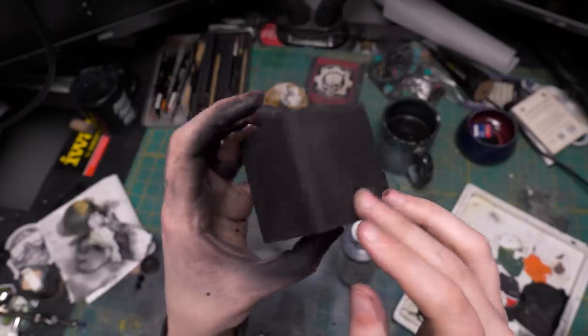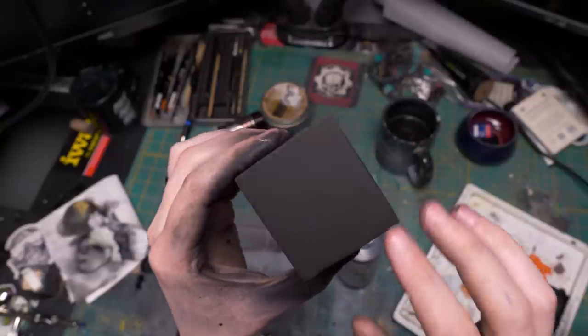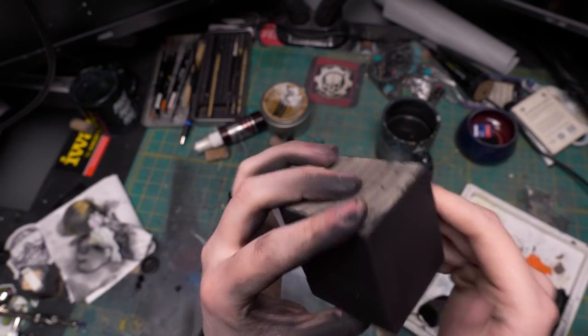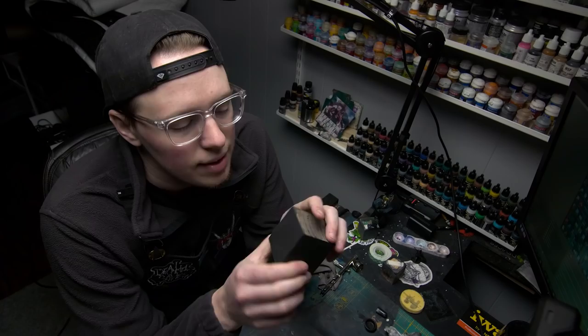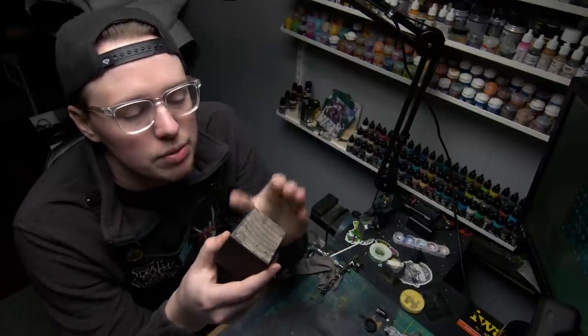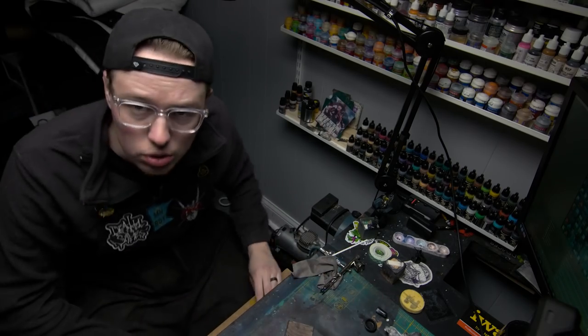Here it is all sanded up and nice and smooth. You can still see some of the grain right here — there's also some little bits of debris kind of attached there, but we can get that off with a final sanding. This is good for an initial pass. Now that we finish up with the plinth, we're going to start working on the back of it, which is going to be the face of a church, and we need inspiration for that. So, to Google.